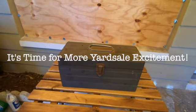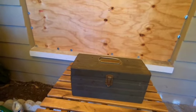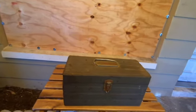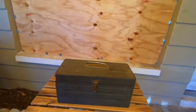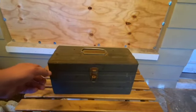This is a vintage Dunlap branded toolbox, looks like from about the 1930s. Dunlap was the Sears and Roebuck company's midline tool brand — not the low-line one, which I think was called Champion or Companion, not really completely sure. Let's see what's in the box — I think this is really cool.